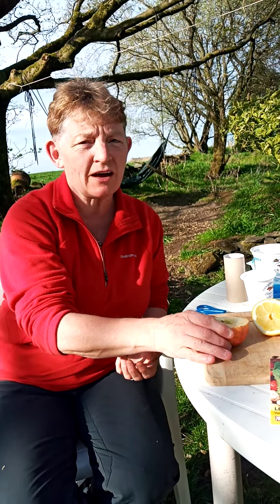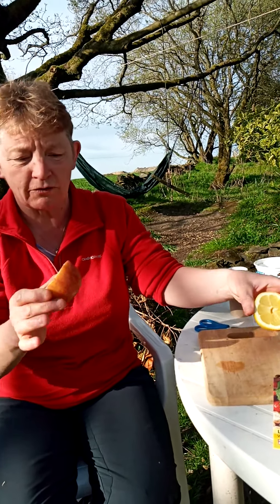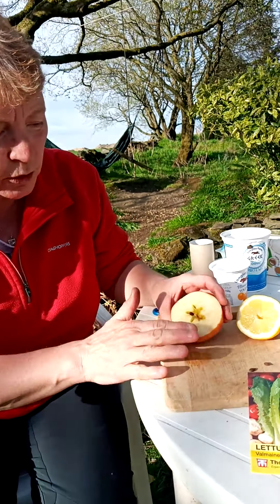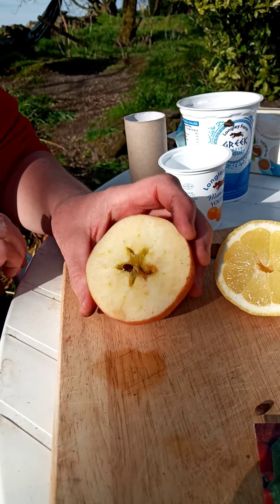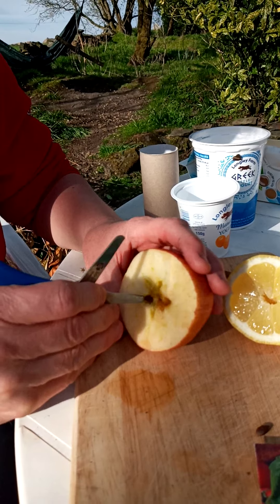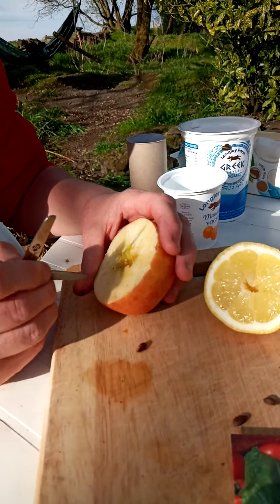So what have we got in our houses? Well we've got fruit, we've got lemons, we've got apples and look — when you cut an apple open you get these lovely five little points and in each one there'll be a little pip. We call them pips, don't we? But they're actually seeds and these will grow into tiny little plants.